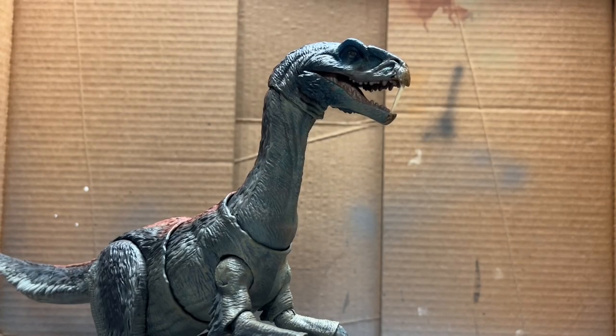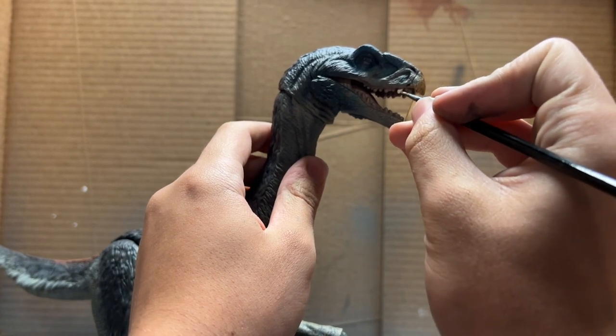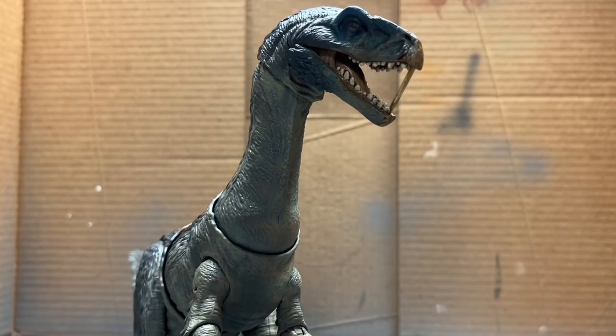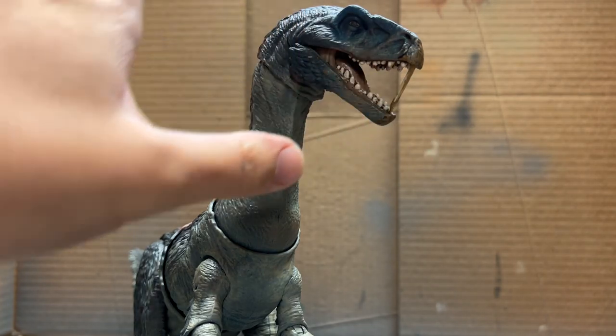Before we paint the eyes, one last step is the mouth — specifically the teeth, which are going to be in a bone white color. I already used the pink from the face to paint the mouth, and then just like almost all of my repaints I put a brown wash inside the mouth.